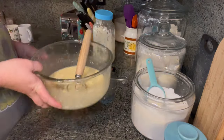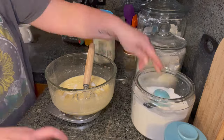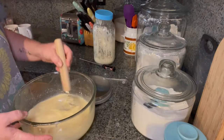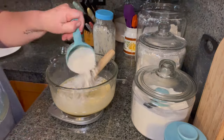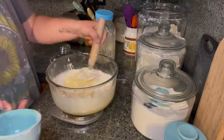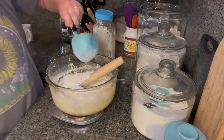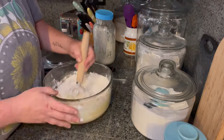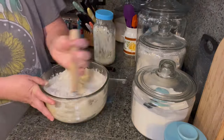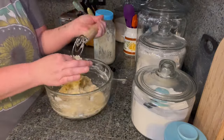Once you've got that all mixed up, we're going to add 450 grams of all-purpose flour. You can use bread flour if you prefer. The difference with bread flour and all-purpose flour is that bread flour is going to be stronger with more protein — it's a little bit more dense. All-purpose flour is going to be a little bit more airy and fluffy.